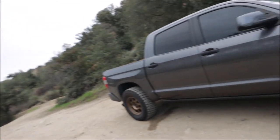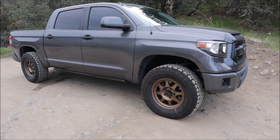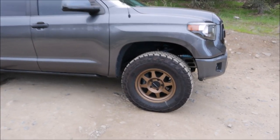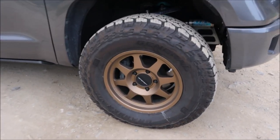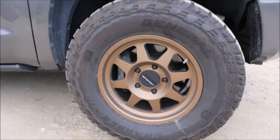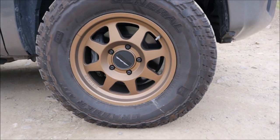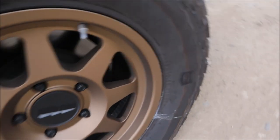Welcome back to the channel. Today I'm going to tell you how to fit true 35 inch tires on a Tundra, but first let me show you my new wheels and tires. I am so happy how they turned out with the gray on the bronze. These are 18 inch Methods with 35x12.5x18 General tires.